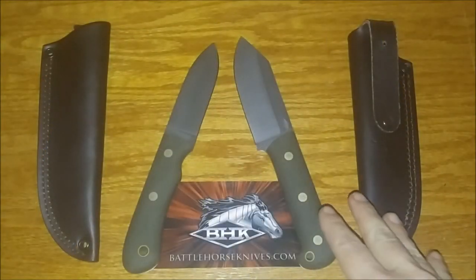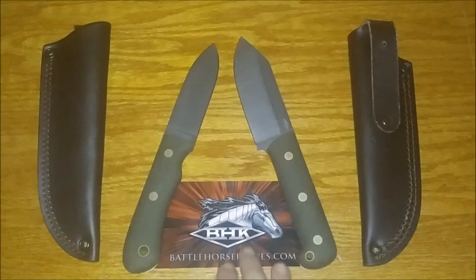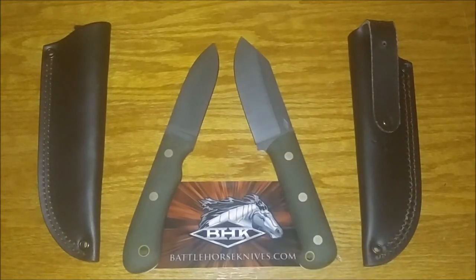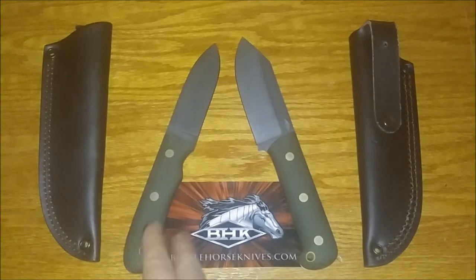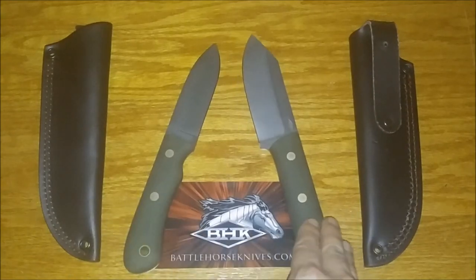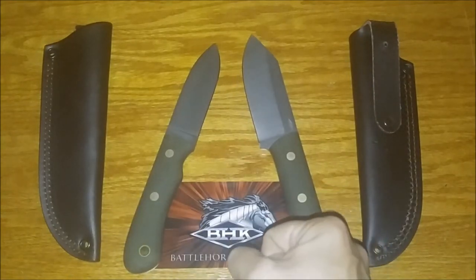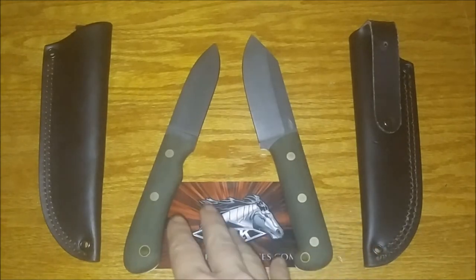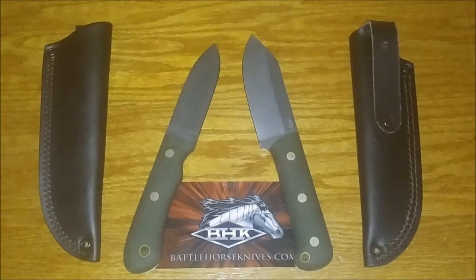Okay folks, that was a quick show and tell — first look of two Battlehorse Knives. This is the Essieck, flat grind. This is the Lumberjack AT, saber grind. Go check out BattleHorseKnives.com. First impressions: awesome. I really love this Essieck. This Lumberjack AT is more of a beast of a knife — like it could just tear stuff up more. Can't wait to get out and try both of these. Please check out BattleHorseKnives.com.